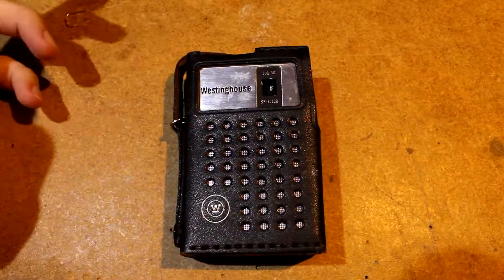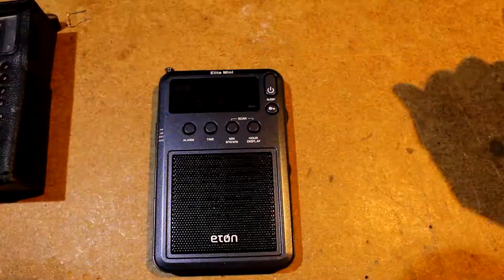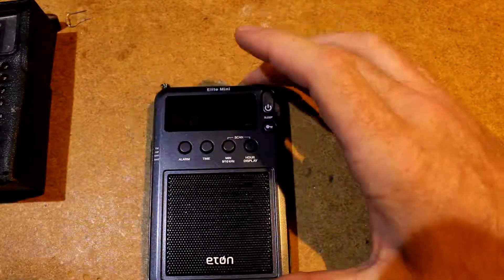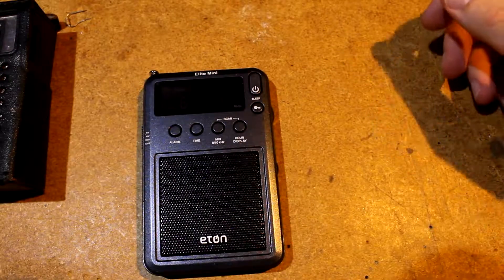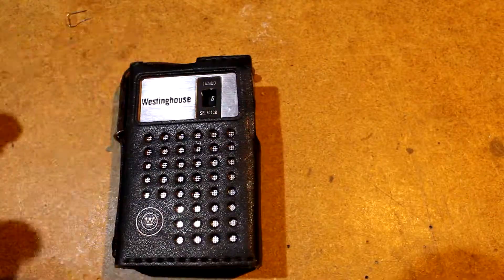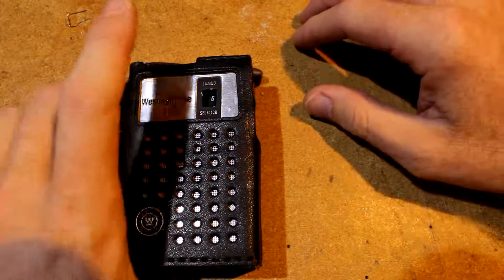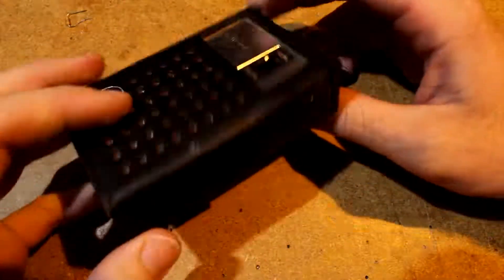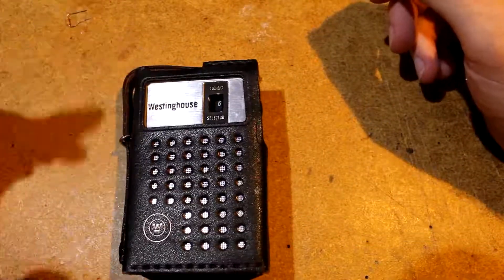I actually already have a modern one that is arguably better in pretty much every way — this one does shortwave, AM, and FM. This one just does AM. But I think they're really neat. I got this one to take a look, and it was only about $14 shipped.